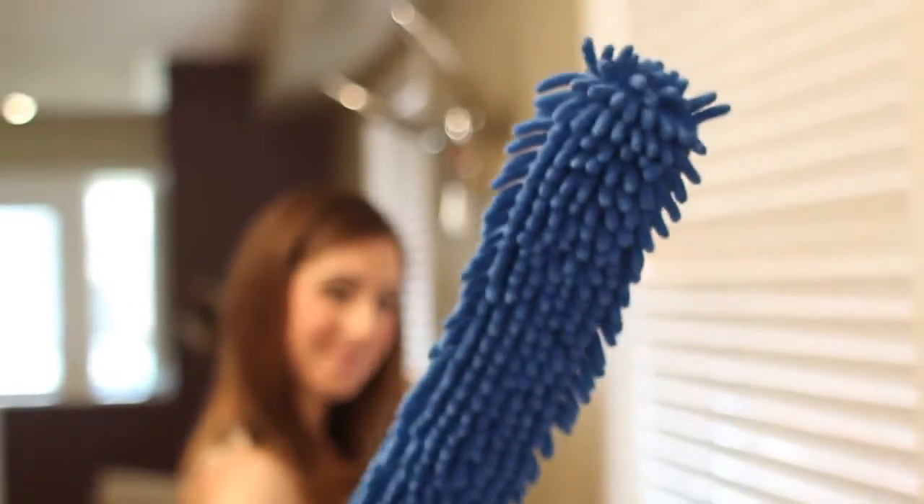Fabric blinds actually do need to be taken down, perhaps even unstrung, and bathed in warm — not hot — soapy water, rinsed well, and left flat to dry. First thing we'll do is get as much dust off the blind as we can using a duster or, better yet, a vacuum.